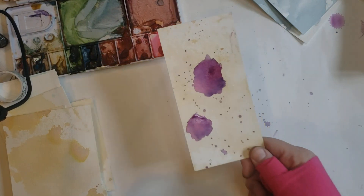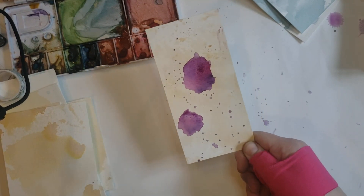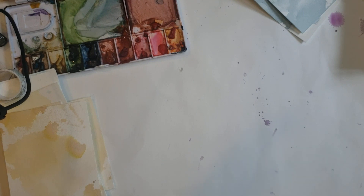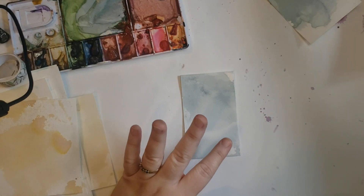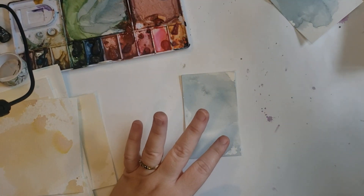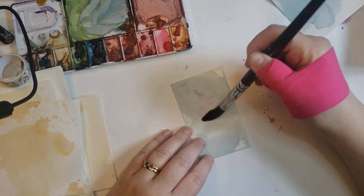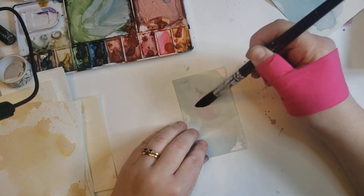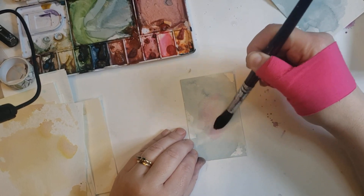Basically we're just going to start by making blobs. It doesn't matter what your blobs look like — the more wonky and funky they are, probably the better. You can use cheap watercolors; you don't have to use expensive ones. My problem is I tend to get too much water. So I'm just going to put a little blobby bit — oh, I'm going to do a big bird like she had on one of hers maybe.